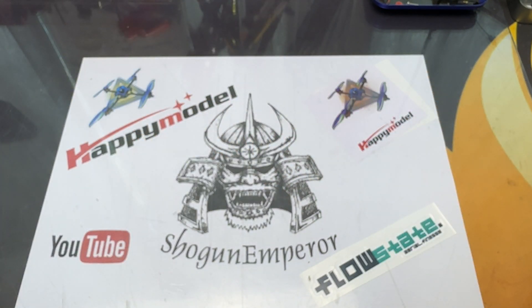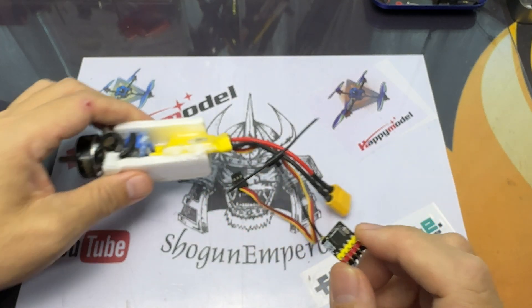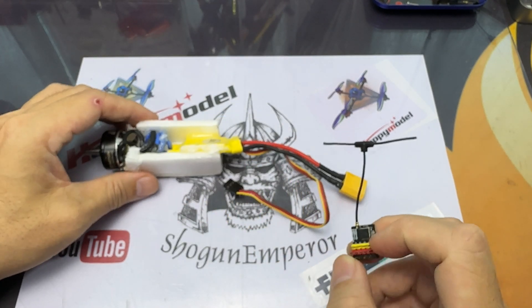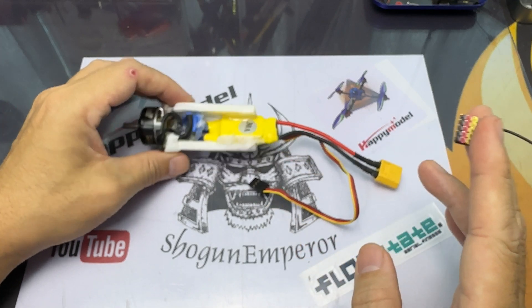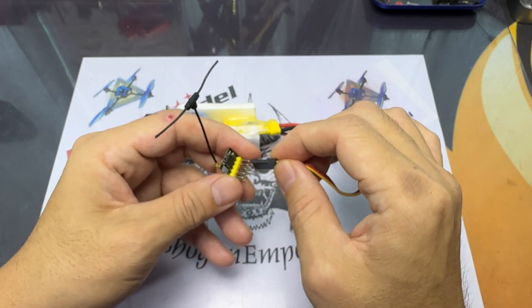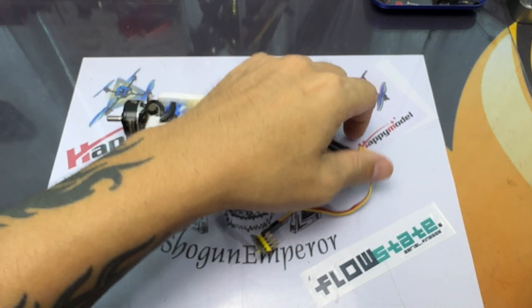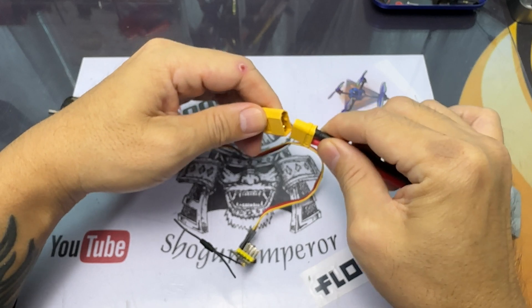There are many versions of the ExpressLRS PWM receiver you can get — BetaFPV, Matex Systems, Holybro, and RadioMaster. These are the few available, but the one I have is the EPW5. Generally, all the updates are going to be the same; it's just made by a different manufacturer.